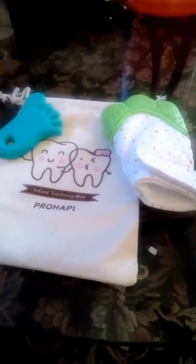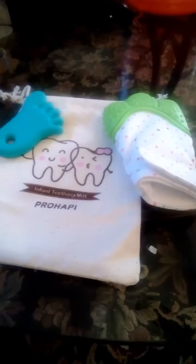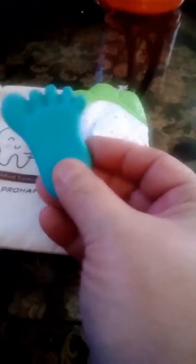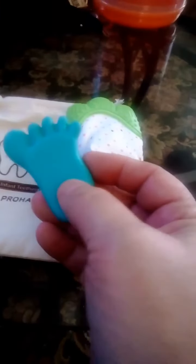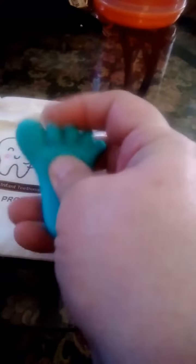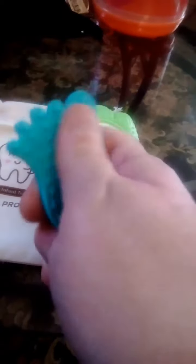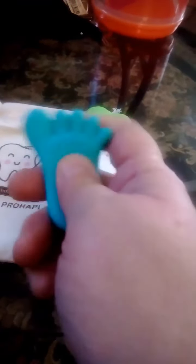We're doing a review on the Per Happy baby teether silicone — it's a little blue color on the foot. It's bendable and you could freeze this, which really helps the baby when they're cutting their teeth. You could freeze it, bring it out, and they could suck on it.